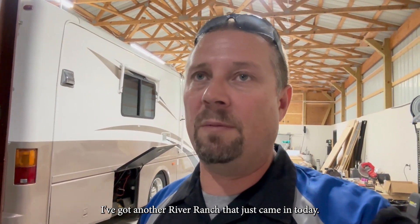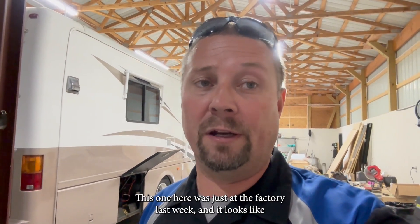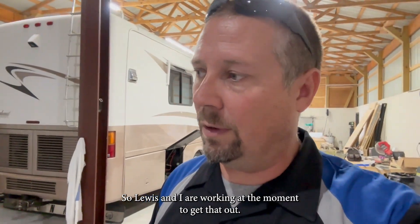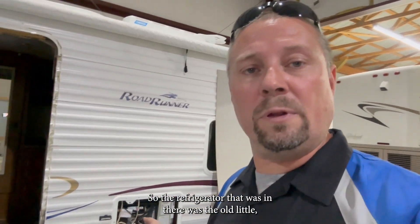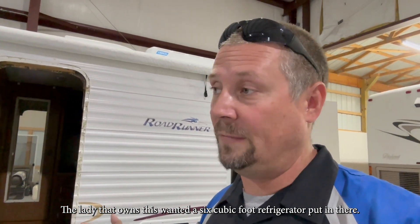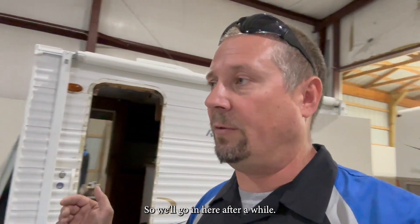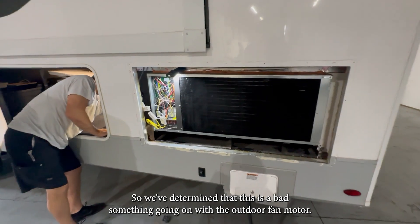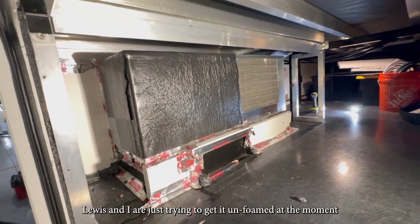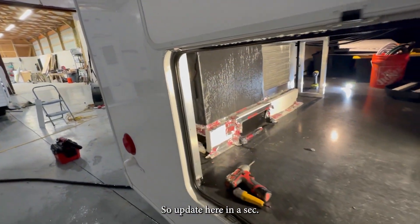I've got another River Ranch that just came in today. This one was just at the factory last week and it looks like we've got an outdoor fan motor that has stopped working. Lewis and I are working at the moment to get that out. The little Road Runner — it never really left. The refrigerator in that was the old small Dometic mechanical and it's got problems. Finding parts for some of that older stuff has been tough. The lady that owns this wanted a six cubic foot refrigerator put in there — obviously a challenge. So we'll go in and show you what's going on with that. Lewis and I are just trying to get the basement unit un-foamed at the moment so we can get it out and see what's going on.